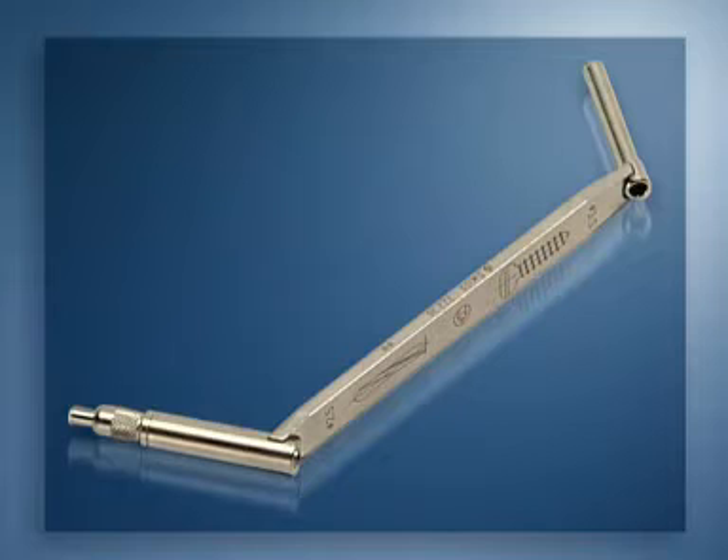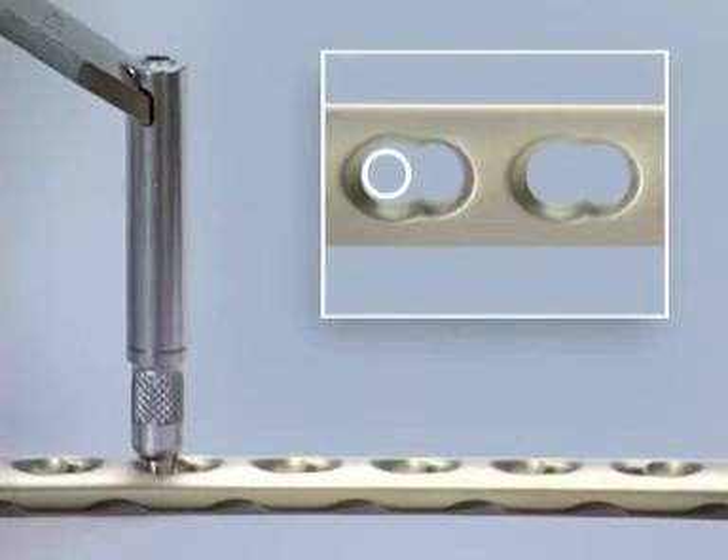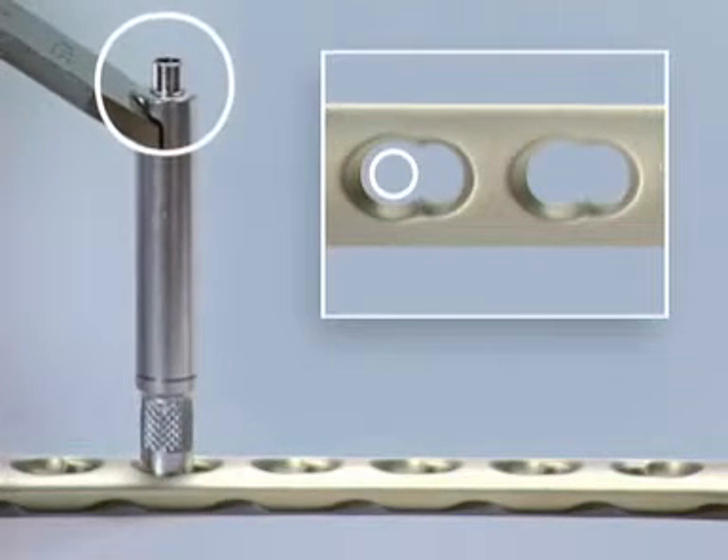The eccentric and neutral pre-drilling for the standard screws must be carried out with the universal drill guide. To pre-drill eccentrically, the universal drill guide is placed at the edge of the dynamic compression portion of the combination hole. To pre-drill in the neutral position, the universal drill guide is pressed into the hole, revealing the telescopic inner sleeve.